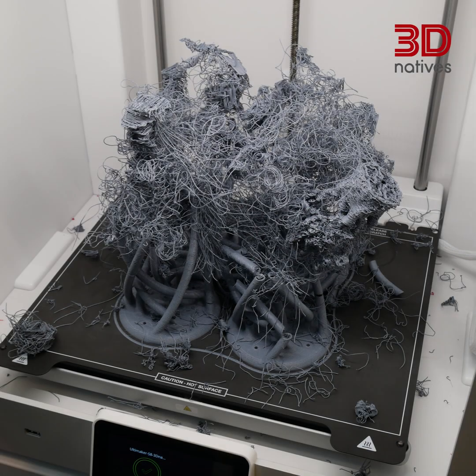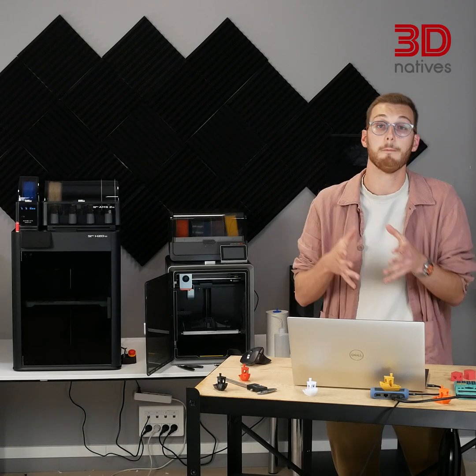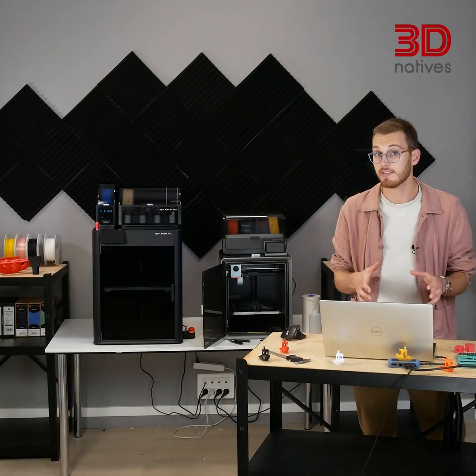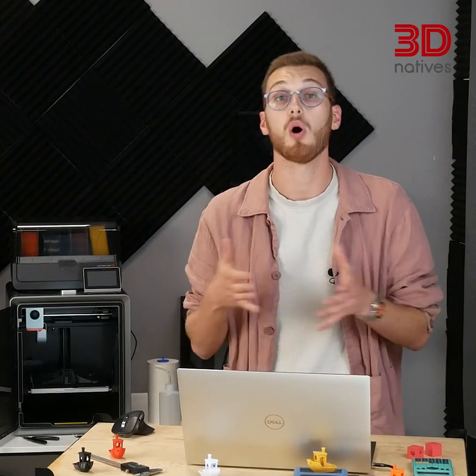Then there's iteration and failures. 3D printing is amazing for prototyping, but you don't always get it right the first time. Every reprint means more filament, more energy, more wear, and more of your time. So while our Benchy came to €2.07, a real custom project can easily multiply that with design time, software licenses, and 3 or 4 failed iterations. And if you're producing parts for clients, don't forget packaging and quality control — more time, more costs.